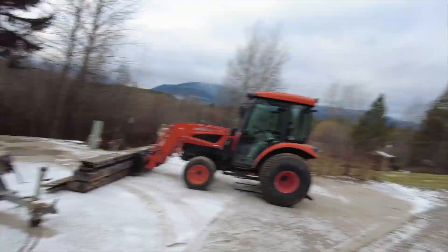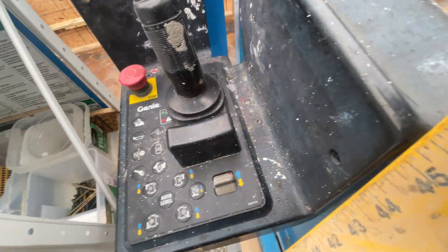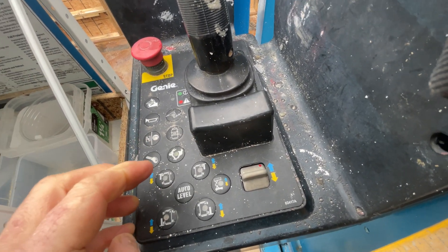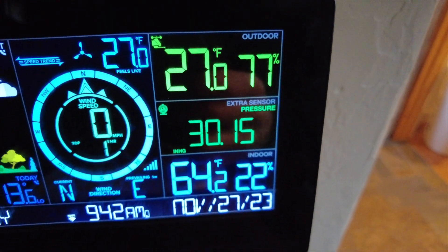Today on Jake Builds a House we're dealing with the genie lift. The genie lift has been giving me a little bit of trouble. What's been happening is it's been very cold-blooded — in the mornings this little feller, it'll start the motor no problem. It's got a gas motor so I have no problems getting it running, just choke it, run with choke on a little while and the engine warms right up, no problem there. It's the hydraulic functions I'm having a problem with, so when it's cold out — for example, today it's 27 degrees out.